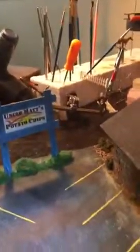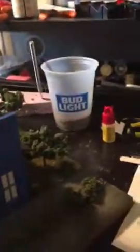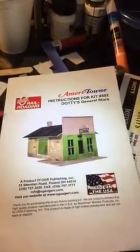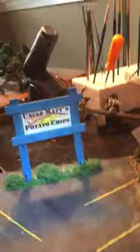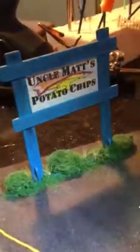This is the O scale model that someone commissioned me to make. This is the kit that came in Dottie's general store, and this is the end result — except this one is called Uncle Matt's Potato Chips. Just the landscaping, I'll go all the way around. I like the dirt effect.